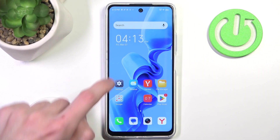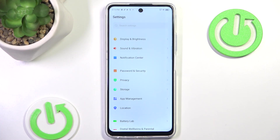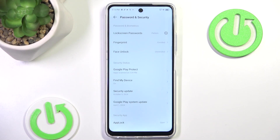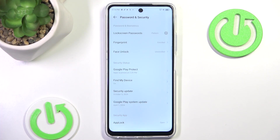First you want to go into Settings and scroll down a little until you see Password and Security. In here you want to make sure that you do have an enrolled fingerprint and a lock screen password. Then you want to hit App Lock right under Security.